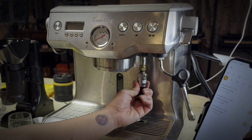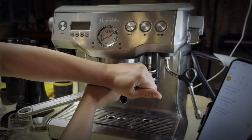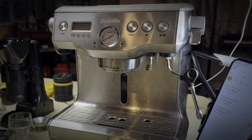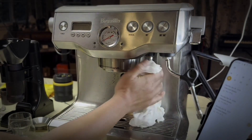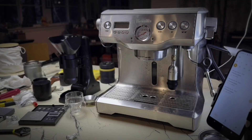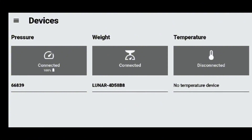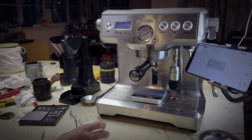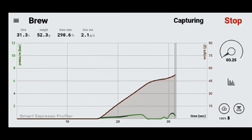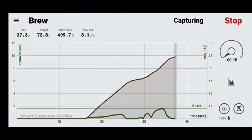So let's go ahead and uninstall that old pressure transducer. All right, let's fire it up. You can see on this pull right here it ran fast, but you can still see on the SE Profiler app the pressure curve responding to my input via the needle valve.